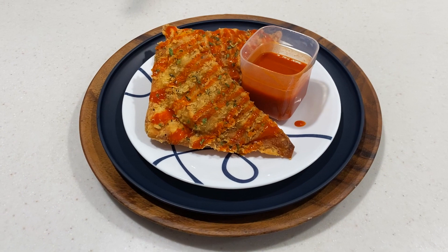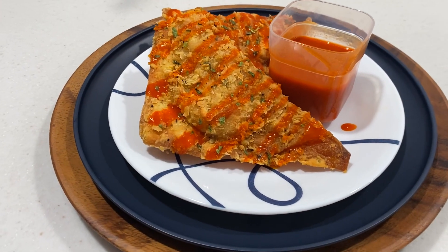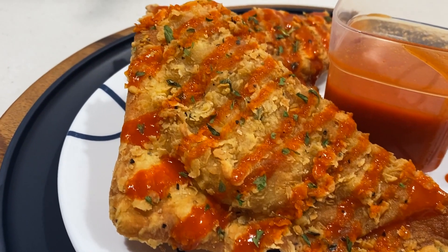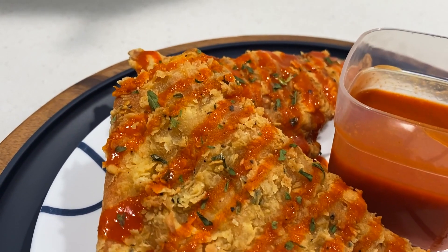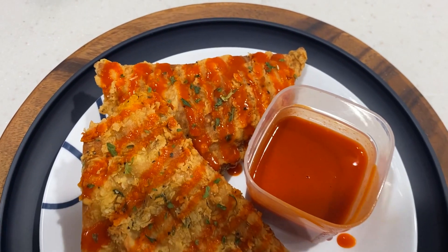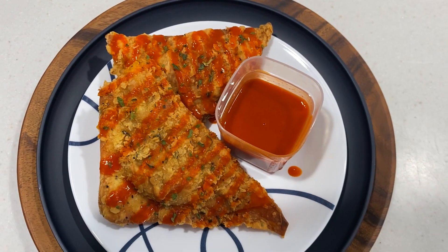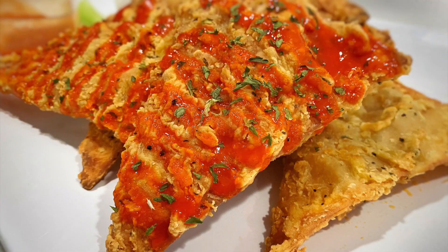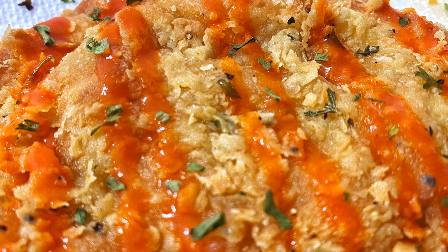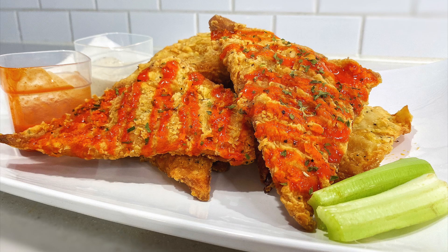Now I know somebody is gonna ask, so let me get ahead of this — I don't know how many calories are in each buffalo blast because we just weren't measuring that. But if you do want to figure that out, take into account how much chicken and cheese you put into your mix and then divide it equally amongst each buffalo blast and you'll have a ballpark calorie amount. Let me toss this back to Rebecca so I can go get my grub on. Time out — do you hear this? He's about to eat without me! I gotta hurry up and finish this because I'm trying to eat too.